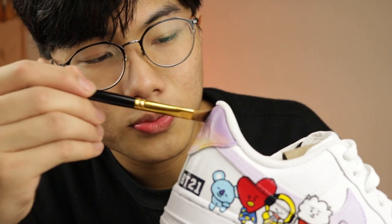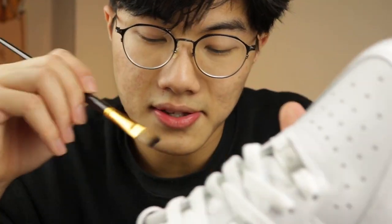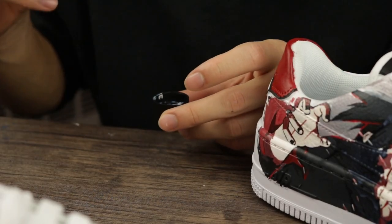An effective way to get rid of the matte acrylic finisher from your brush is to use acetone or nail polish remover. And speaking of nail polish remover and acetone — you would also need to use that to prep your shoes thoroughly before you customize them, so the paint will actually stick on the shoe. Once you run out of matte finisher, just refill it with the same ratios.